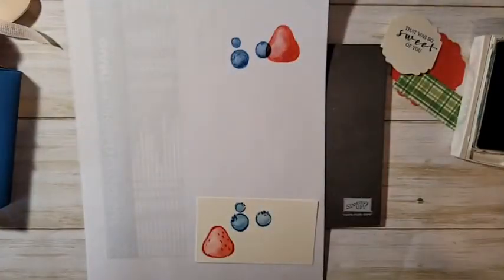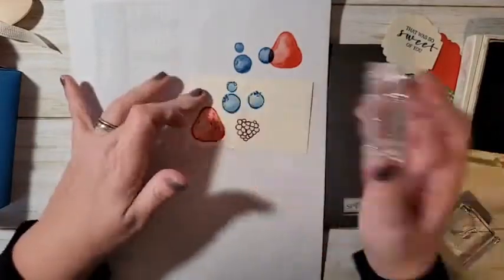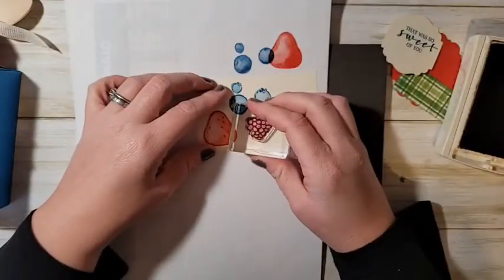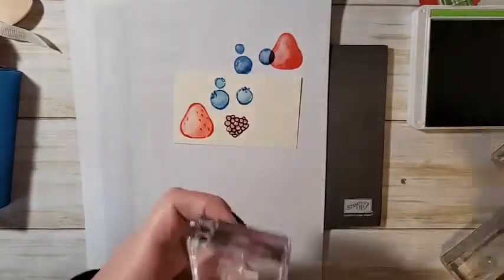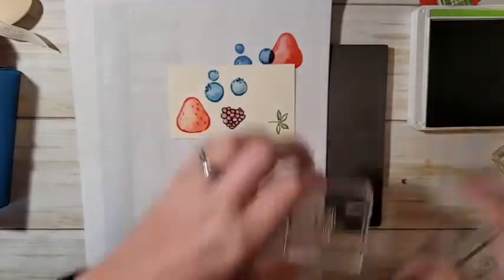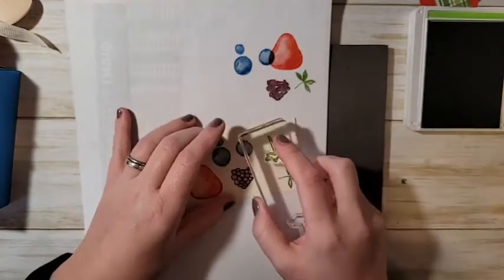Now bringing in Rich Razzleberry for the raspberry or blackberry — I think it's a berry given the stamp set it's in with other berries. Start with the detailed image, stamp off, then line it up. For all the greenery I have Granny Apple Green for the strawberry top — the leaves go to the right on the punch, so I stamp it that way. There's a little center to fill in, and a little raspberry top too.